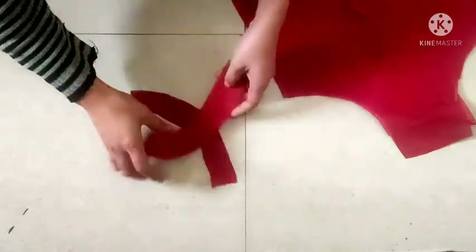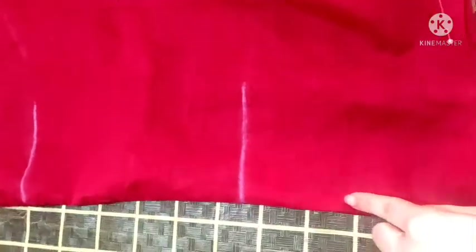I will remove all of these pieces from the top. Now, keep the lining and seal it from the top. Fold it and cut it to the right side.